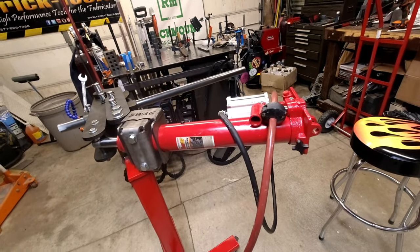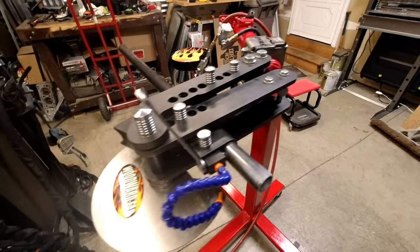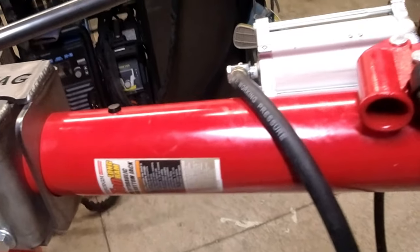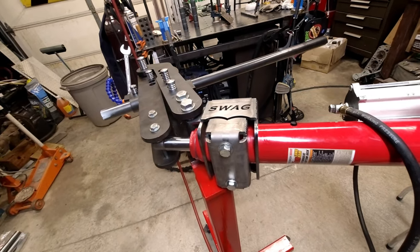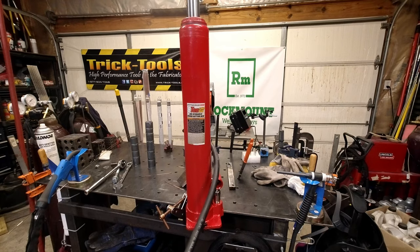I'm going to walk you through what it typically is on these type benders where we put the air-over-hydraulic cylinder on so we don't have to manually crank it. We've got a typical manual tubing bender here — this is a Woodward Fab bender, got the swag mount all welded up. We've got the cylinder on it from Pittsburgh, which means Harbor Freight. These things get used all the time on these manual style benders so you're not sitting there cranking on the handle.